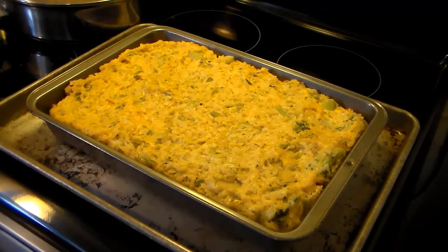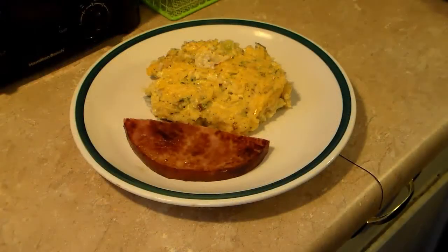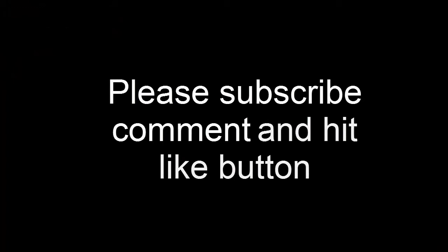So let's go ahead and serve this up and see what we got. I went ahead and fried up some ham. So there you have it — broccoli casserole with fried ham on the side. Give this a try, I think you'll like it. And until next time, I'll see you. Bye.